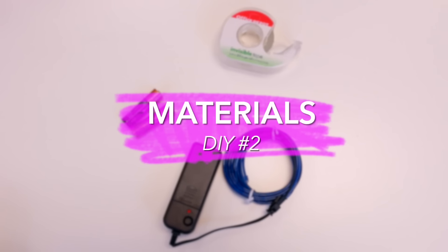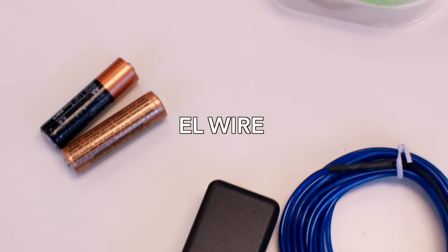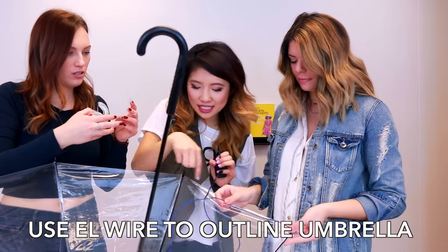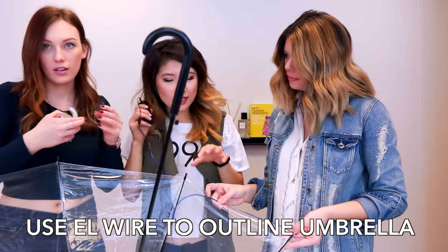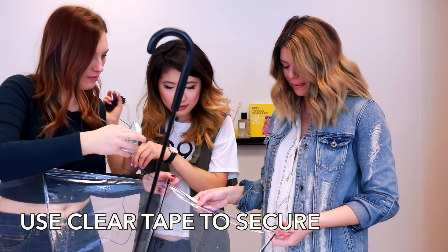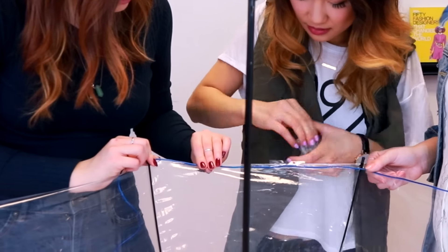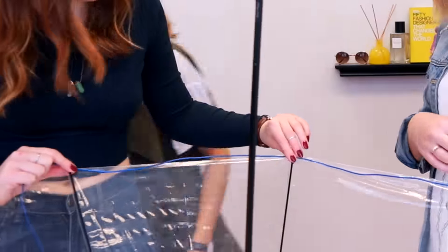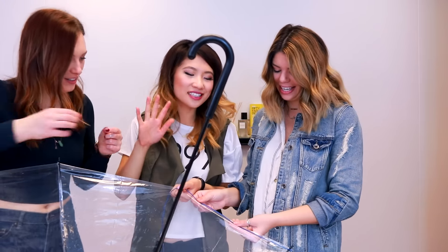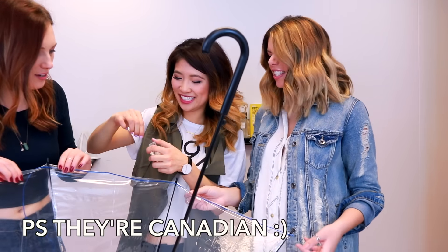For the second DIY, you will need some EL wire, which I purchased from Amazon — I'll have it linked down below — some batteries, and some clear tape along with your umbrella. We're going to trace the outlines of the umbrella on the edge and just use some tape. Clear tape is key — I use no duct tape. You want to keep everything nice and clean looking. I feel like our tape in Canada is not sticky!